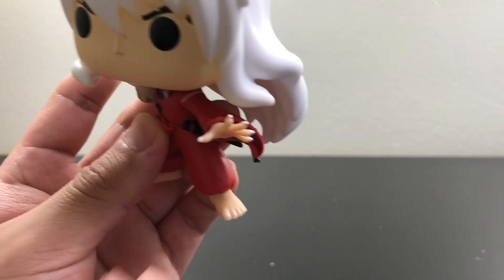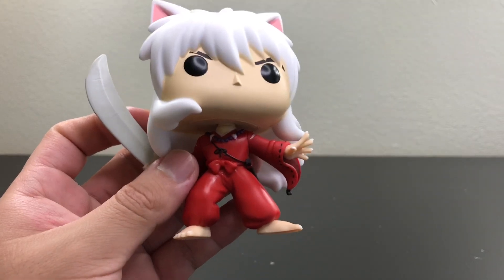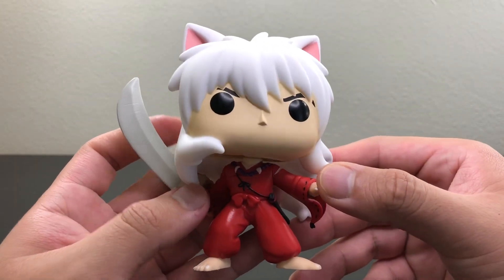So yeah, this pop looks very nice. They put very good details on it — it looks just like the anime.